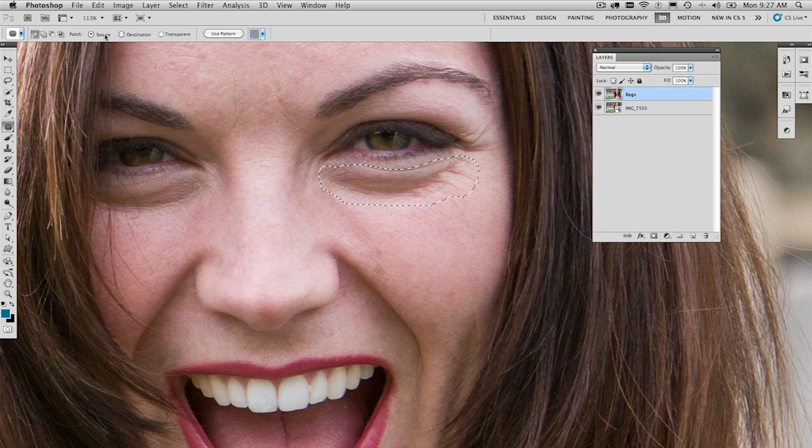Two modes here: Source and Destination. We're going to leave it on Source. What we can do is pick it up and move it, and it gives us instant feedback as to what we're going to be patching with, so you can make sure you get it in the right spot. We're going to make sure that we follow this along as close as we possibly can — you can see there's a shadow area at the left. We're just going to line that up as best we can, let that go, and then that patches it in. That's a pretty good start. We can patch this side as well.